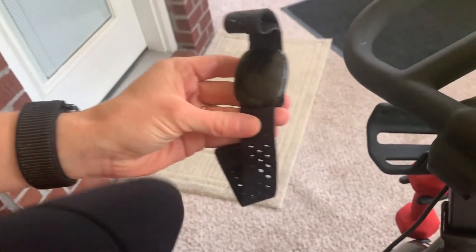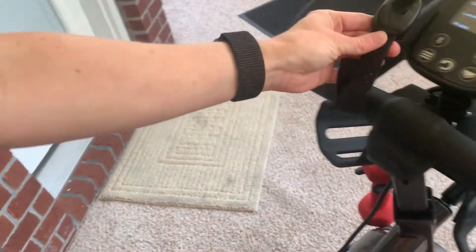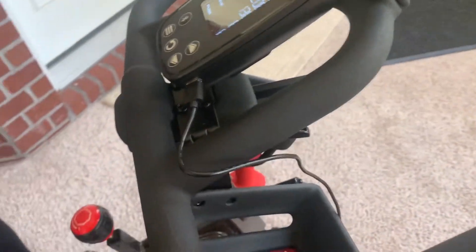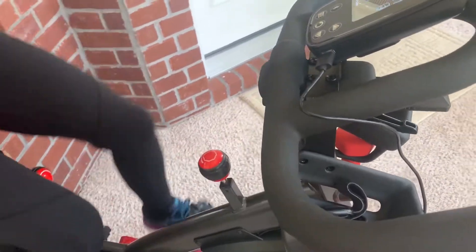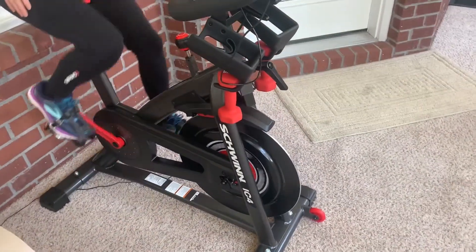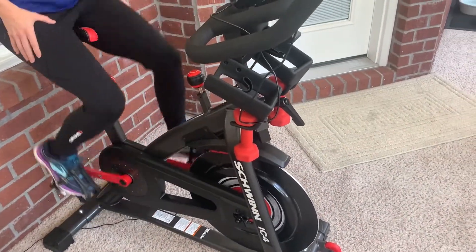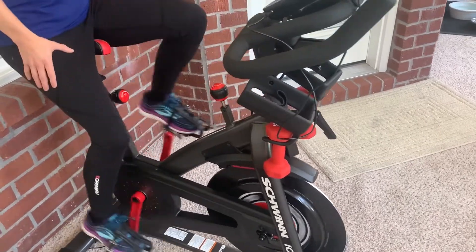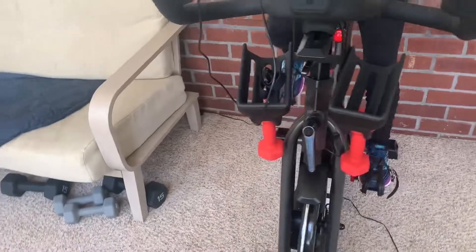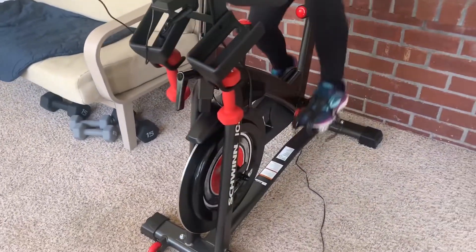The pulse and heart rate function that comes with this rarely would sync up to the display and it was really a huge pain, so I stopped using it altogether. I was also never able to figure out how to sync my Apple Watch to it either.